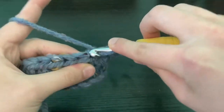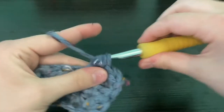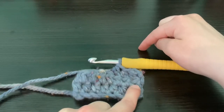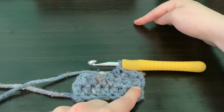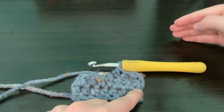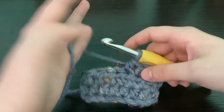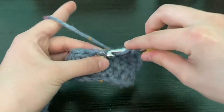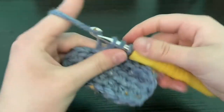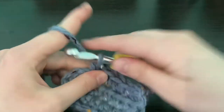We're going to be making a whole bunch of strips, so do the math: one square is six rows, two squares across is 12 rows — multiply how many squares you want across by six. For this project I did 10 rows of squares, so that's 60 rows per strip, making it a 10 by 10 square blanket. All you do is keep half double crocheting to the very end.